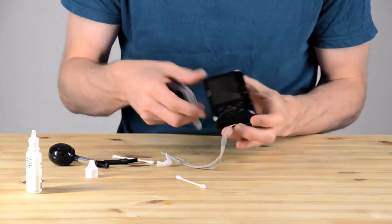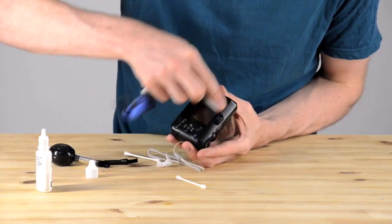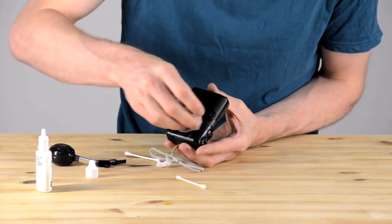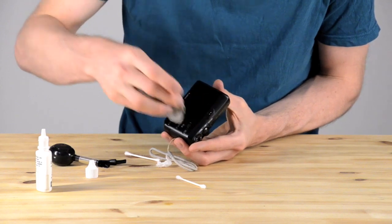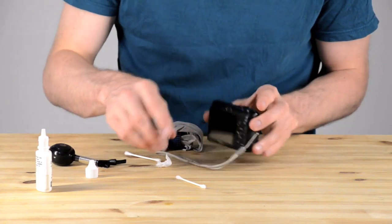I've put a little bit of lens cleaning fluid on the cloth — you can use it for the body too. And I'm just carefully, not pushing too hard, not scraping or scrubbing, just lightly brushing the screen and the body and all the different parts.